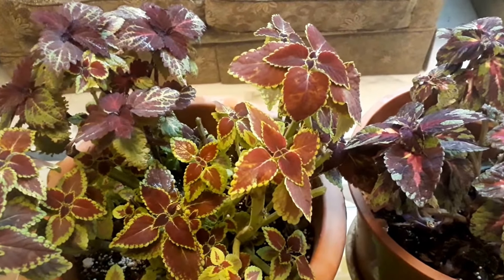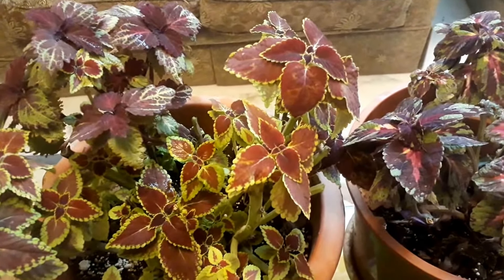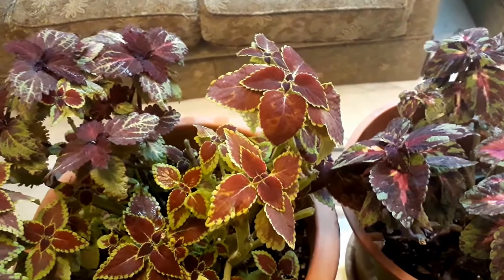Overwintering coleus. In winter, the cold weather and frost will kill your coleus. That is why you should take precautions beforehand, and why winterizing coleus is important.